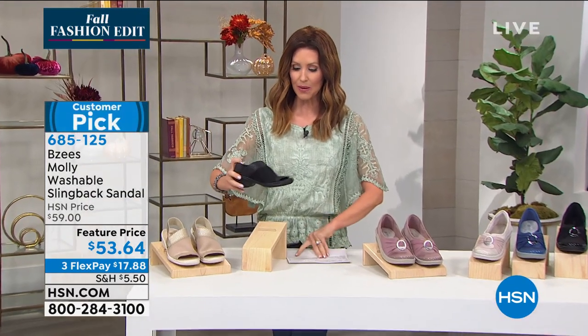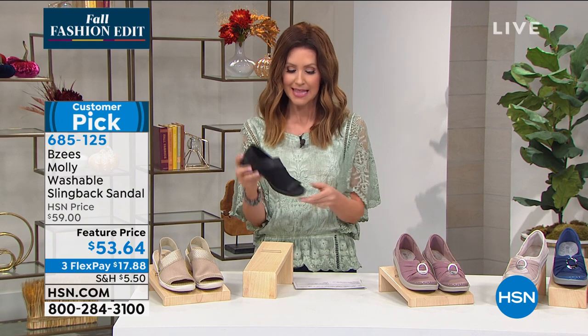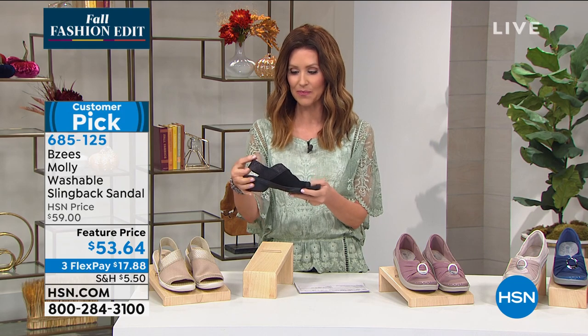Let's get started because we have a great shoe that has been a customer pick. This is called the Molly. She's a washable slingback sandal.